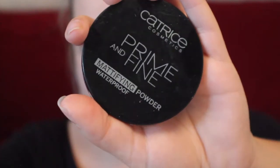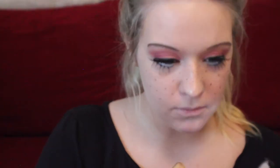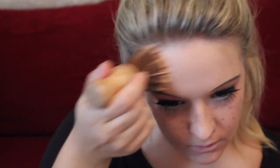Then using the Catrice Prime and Fine mattifying powder in translucent, I'm just going to be putting this all over my face to get rid of any shininess and to powder over the freckles and make them look not as extreme. Then using the Zoeva concealer palette — the same lightest shade we used all over our face — we're going to make sure that our lips are blended into the rest of our face.